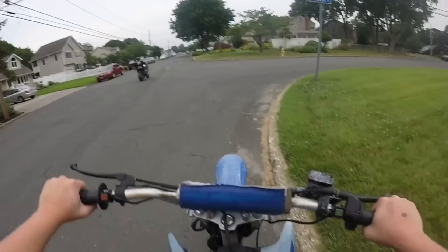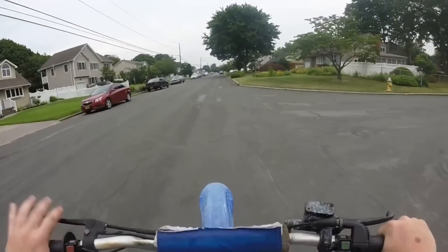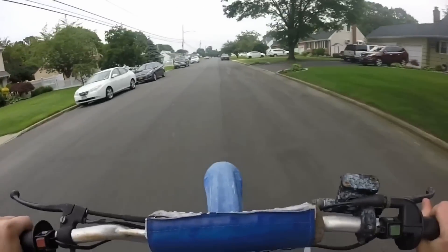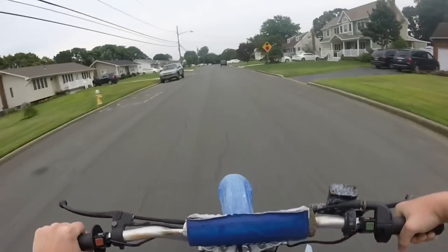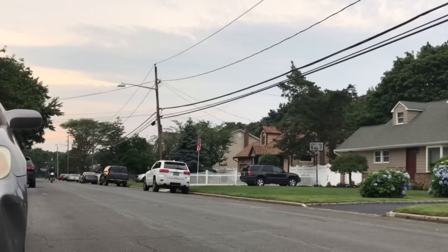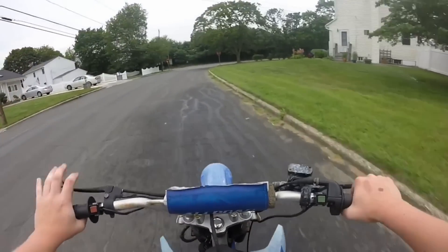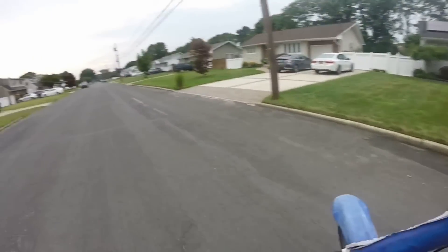Dylan does! Gotta do a fly-by quick. Alright, here we go — fly-by. I'm just using the rear brake for now, obviously, because the front brake piston's seized. But once that gets in the mail, it's going to be sick. Maybe try to have some stoppies.